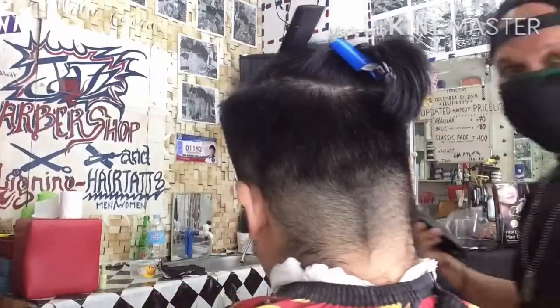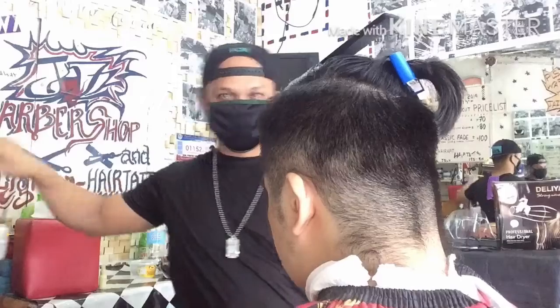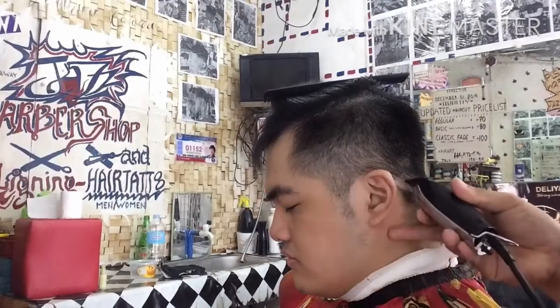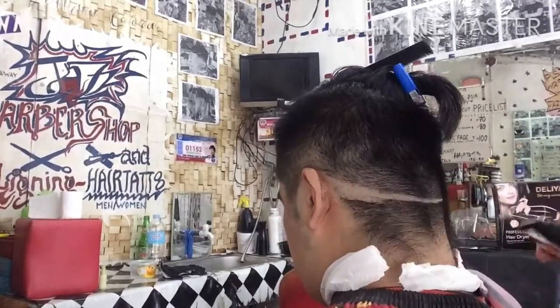Para maganda yung pagkagawa natin ng kanyang patilya na 7. Bakit tinawag na 7? Dahil yung kanyang patilya ay pa-slanted po. So ngayon gumawa na po tayo ng pattern para sa fade nya dito sa likod.